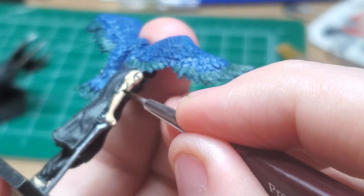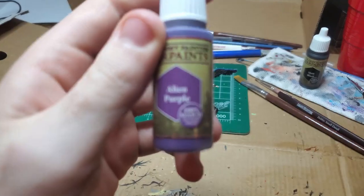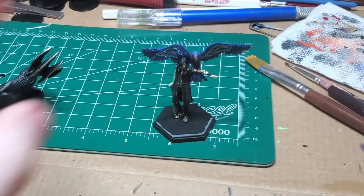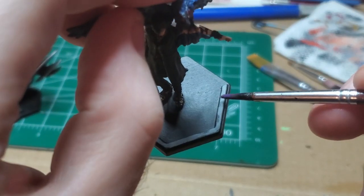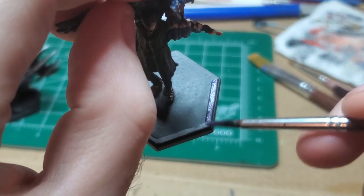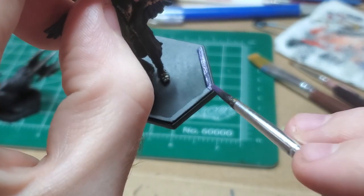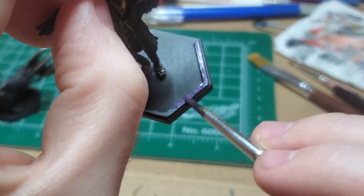This part is more optional and you don't have to do it. If you think you don't have the freehand skill — I know I don't, but I gave it a swing. Coming back with Alien Purple, I very lightly highlight the direction-facing markers for the bases. This part is slightly important so it's much easier to see where they're oriented on the battlefield, because that matters for how their abilities work.